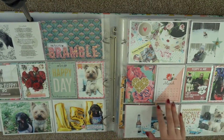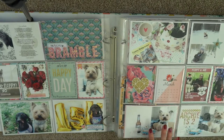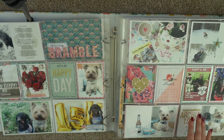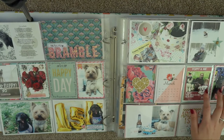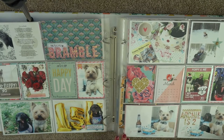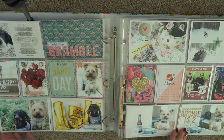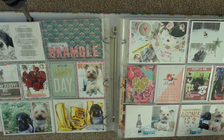Then we go into March and we had the Beast from the East — that massive snowstorm. I've got a filler card, the March card from that Crate Paper cut-apart. I took Winnie to Crufts and I just have those two photos there, keeping it simple. I also have two photos from Archie's second birthday — I threw him a little tea party at my mum's house — and to include more pictures of the snow I made a little collage, which is something I do quite a lot.